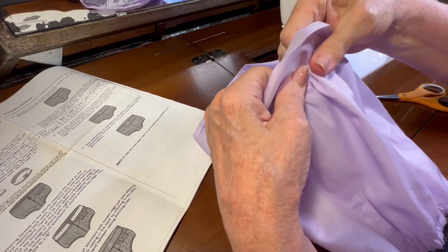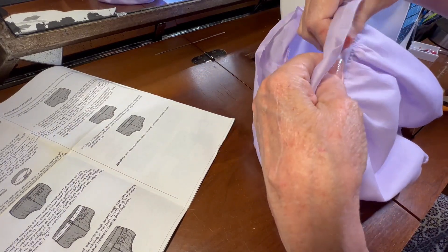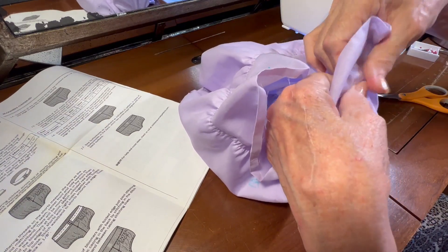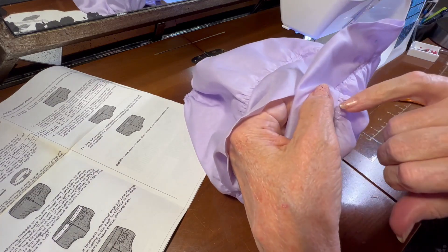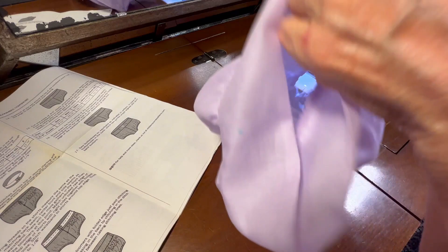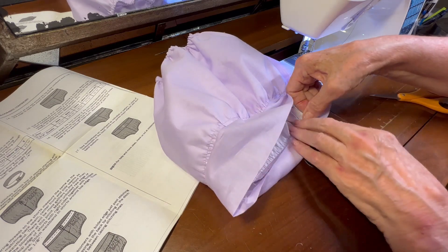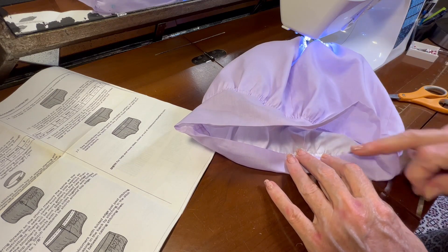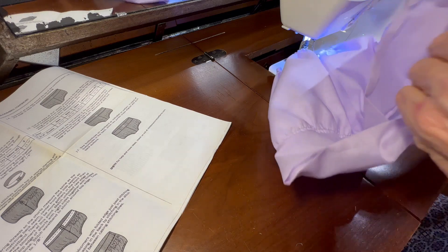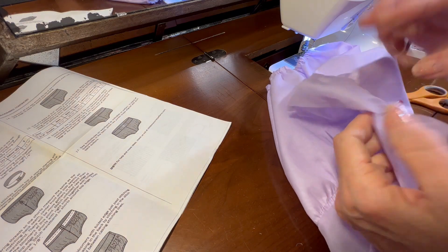I've got that done. What I'm going to do is finger press this waistband to give me a nice ledge because I need to stitch in the ditch — which means I literally sew along the seam line — and I do that on the back of the garment. I need to bring this in to just past the stitching line. Since I'll be stitching on the outside, I need to put my pins on the outside.